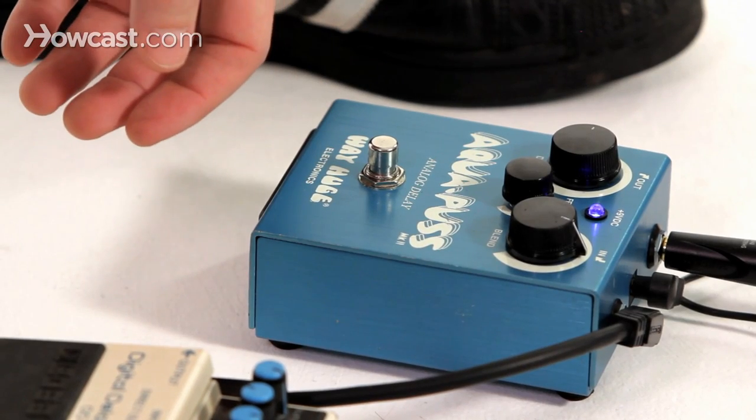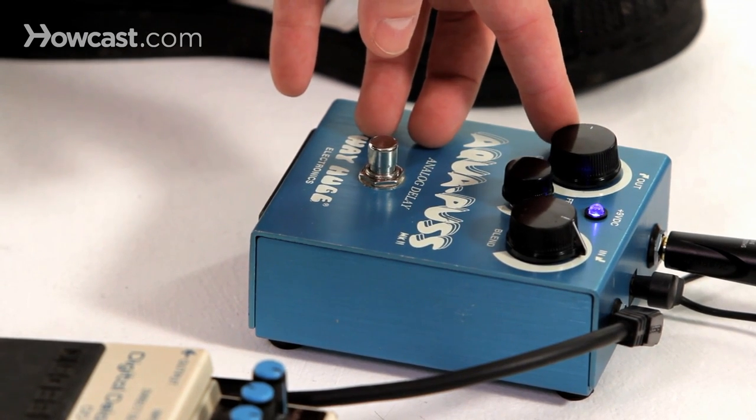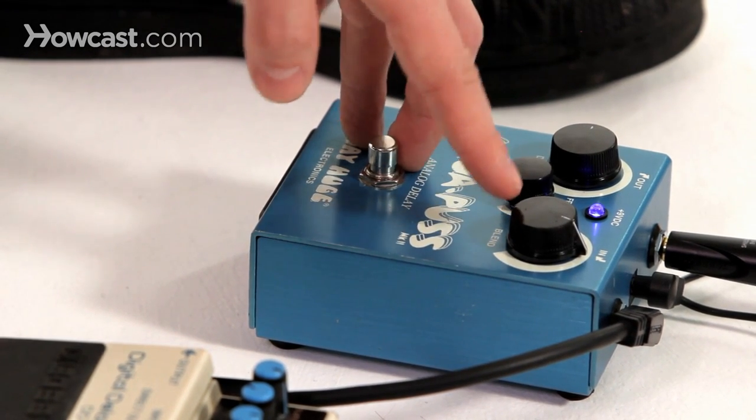On this pedal, this is a very typical slapback delay setting: delay very far down, maybe eight o'clock, nine o'clock, feedback almost all the way down, and the blend around 12 o'clock.